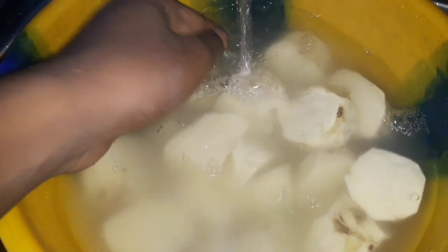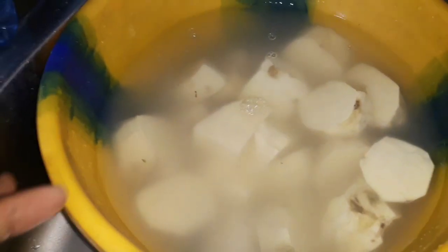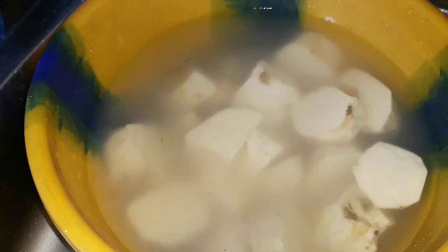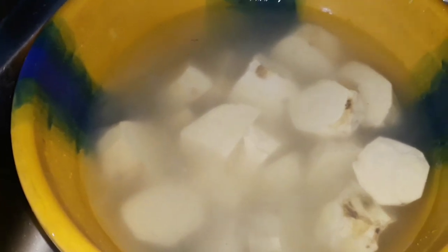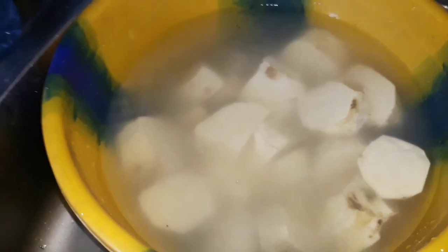I forgot to mention a bowl of onions when I was showing you the ingredients for my potato porridge, but I'll show you what it looks like when I chop the onions. Once I'm done washing the potatoes, I'm going to put them in the pot and boil them until they are really soft.